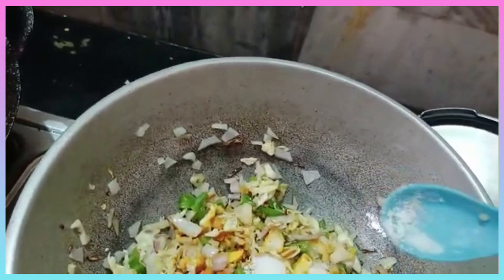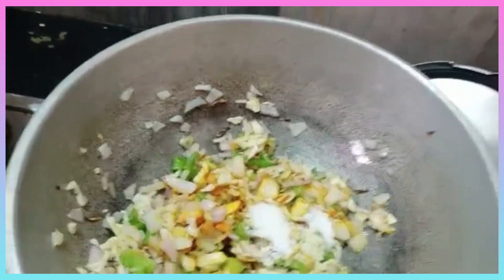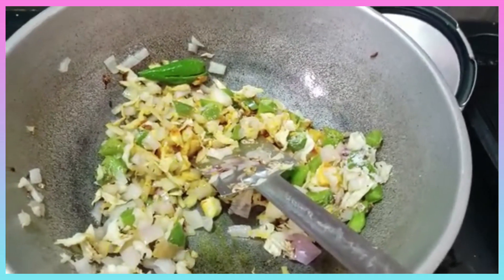When we put the soy sauce on the meat, we put the soy sauce on top of it. Then we add the seasoning. Let's cook the hot sauce.